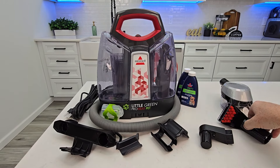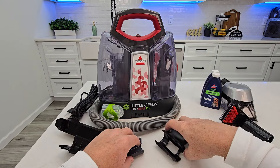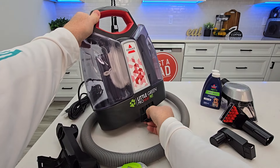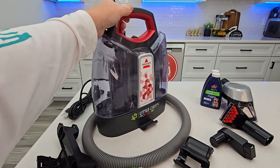Here are the two different attachments and the solution. Now let's put all the brackets on. On the very front is where the first bracket goes. Find this bracket — it's going to slide up from the bottom and you'll hear it click. You don't need any tools to do this. It clicks into place. Now let's turn it around to the back.